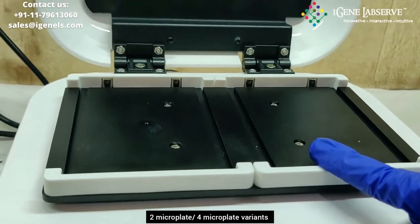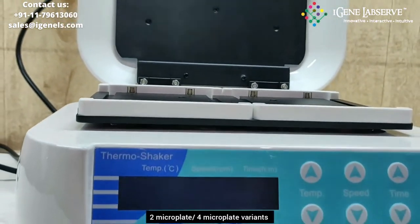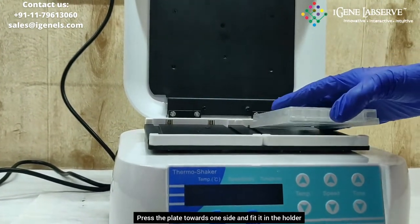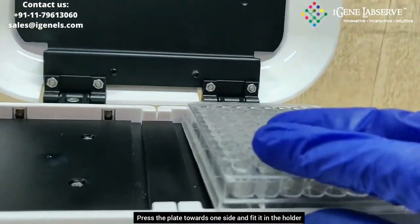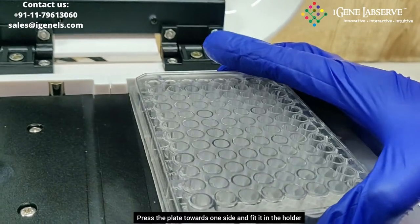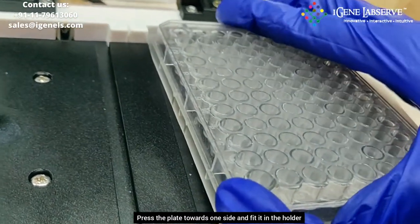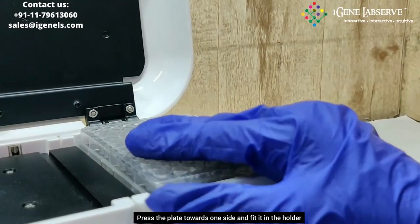There is another variant with 4 plate holders. To keep the plate over here, you have to place the plate by pushing it towards one side and it fits inside it like this.